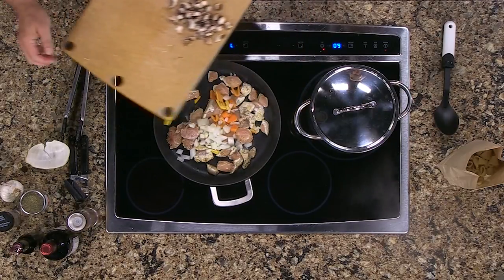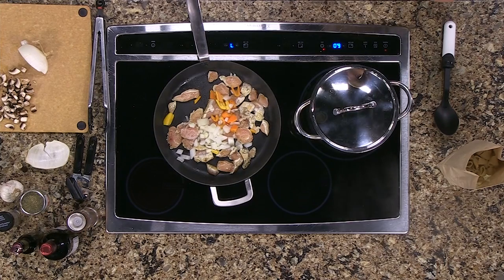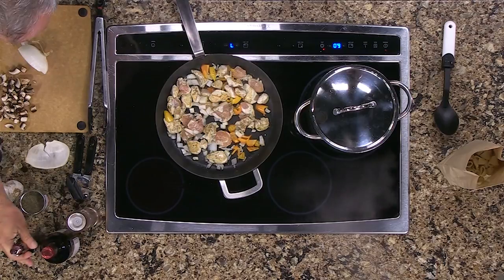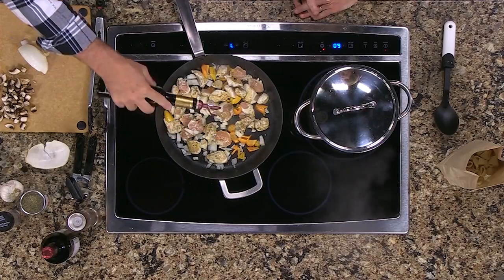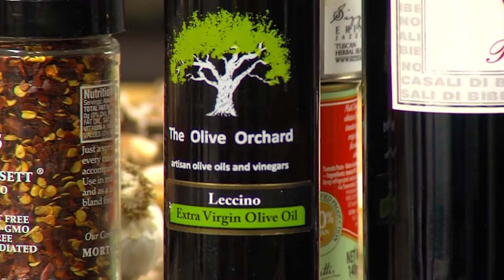You know, my grandmother was a full-blooded Italian, so I've been making pasta since I was 10 years old. All my friends were playing baseball and I was making pasta. I suck at baseball but I'm really good at cooking! We need a little bit of oil — I'm going to use the oil from the Olive Orchard in Rehoboth Beach. They've got all kinds of balsamic vinegars and really, really good olive oils.